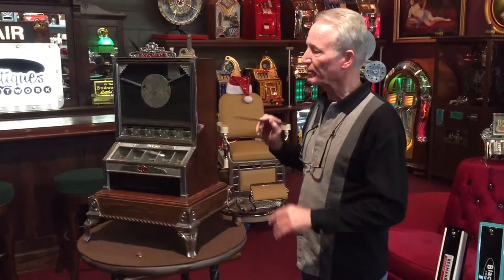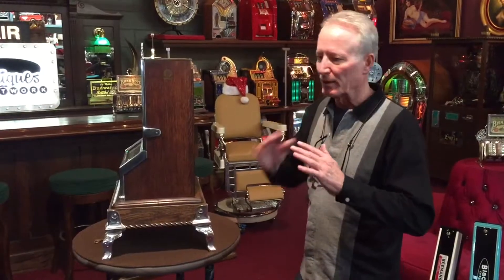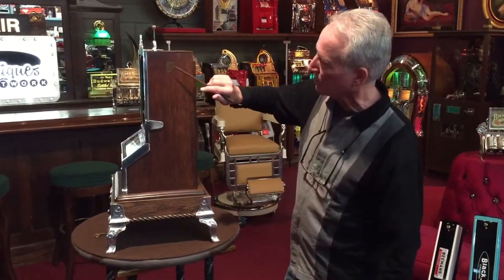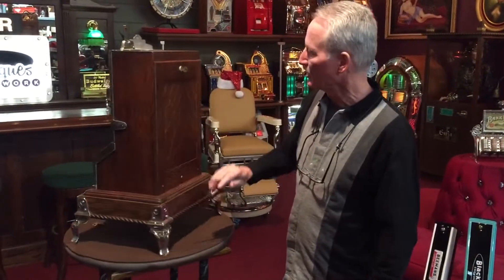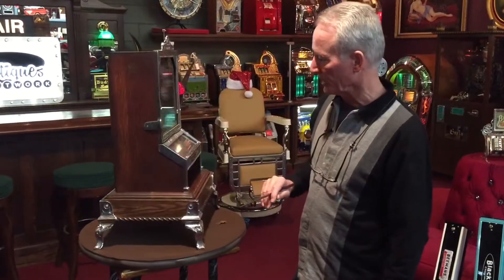I was able to save the finish — this is all the original finish. I sand them and put polish on them and apply a little of this and that, so they come out very nice with the original decal. It's got a nice tiger oak back door, same on this side, with a nice original decal.